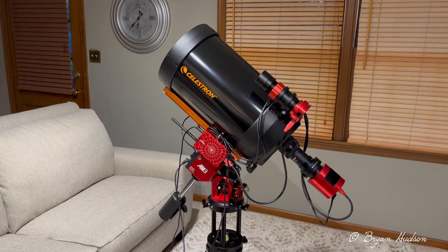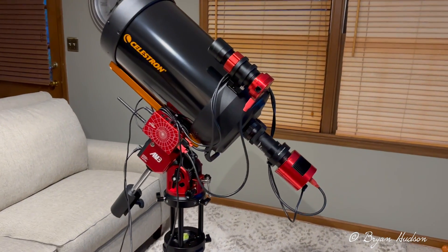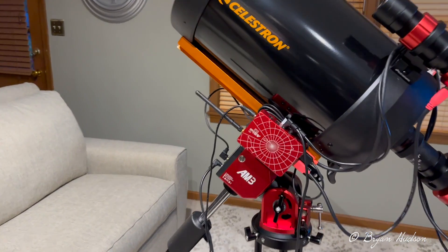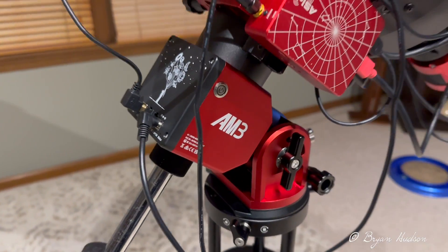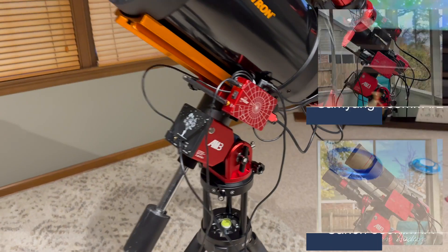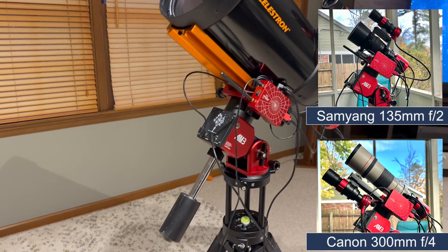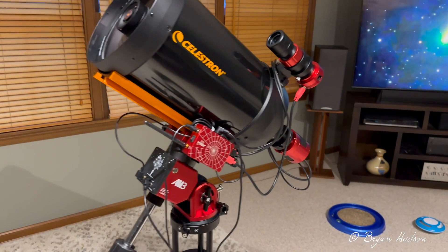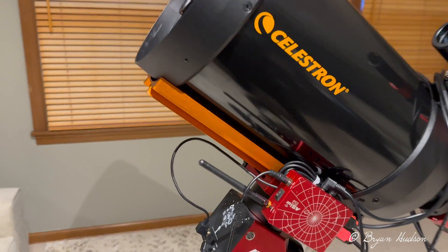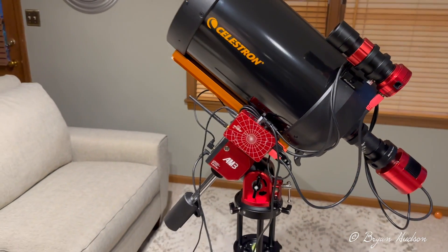This is my Celestron C8 rig running on the ZWO AM3 — this is the largest scope I have. I'm using the counterweight with this even though I'm still under the specs; the AM3 can handle 17 pounds without a counterweight.